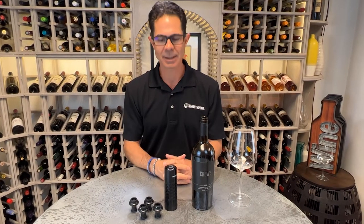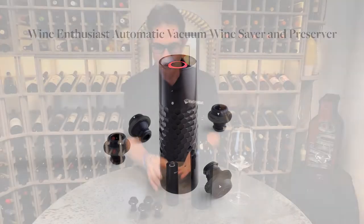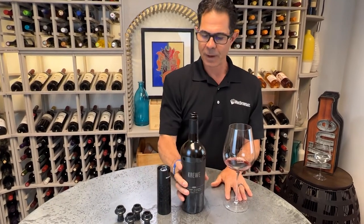Hi, I'm Marshall Tilden with The Wine Enthusiast, here with our Wine Enthusiast Automatic Vacuum Wine Preserver. So how does it work? These wine preservers are great — they pull the air out of the bottle, so you can pour your glass of your favorite wine.